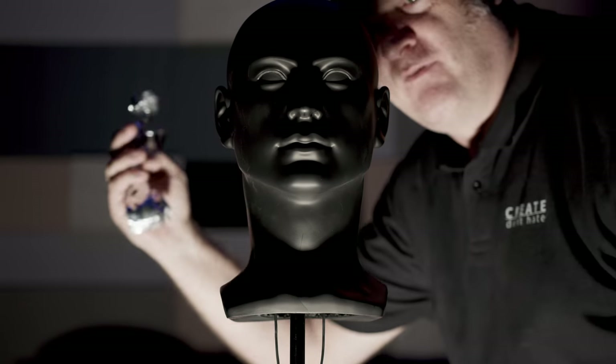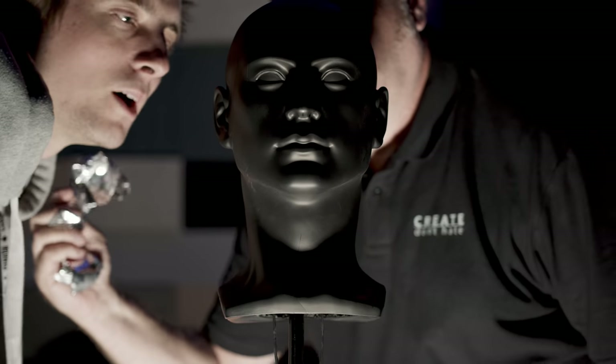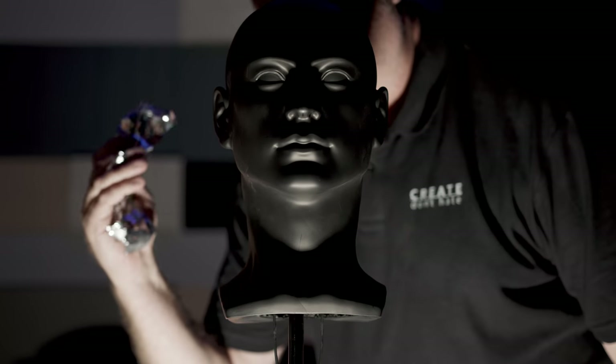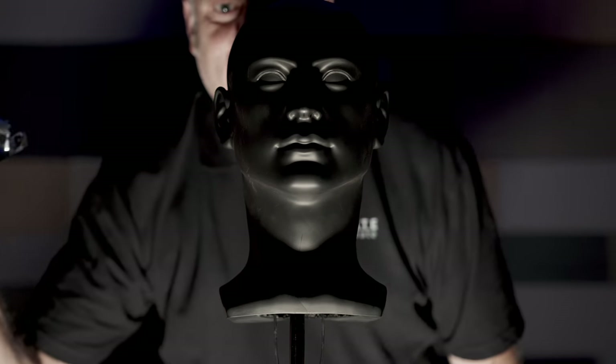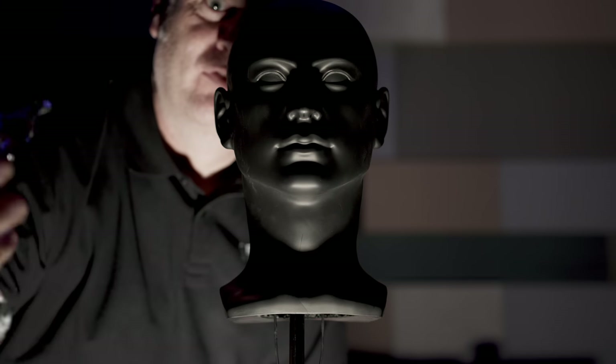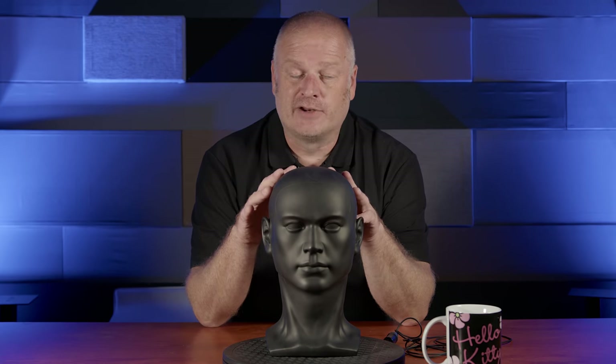[Audio demo plays] Mark jokes about the "creepy BDSM vibe" — it's ASMR, Mark. So that sounded pretty good, but I think we can give Mr. Blokey a bit of an upgrade.